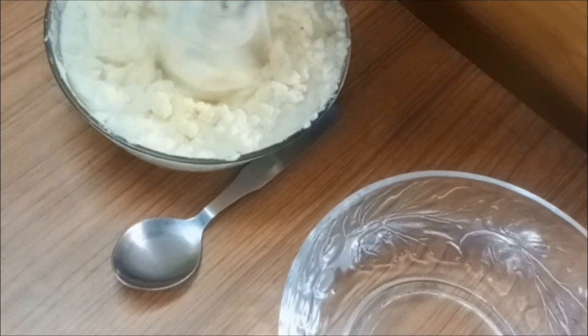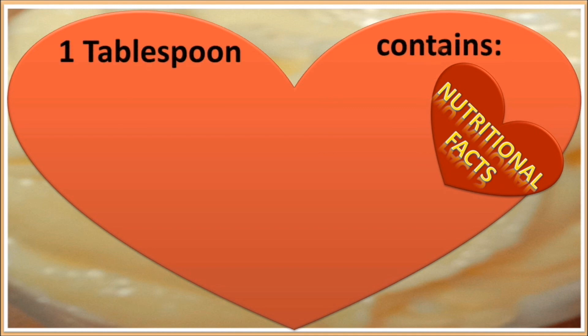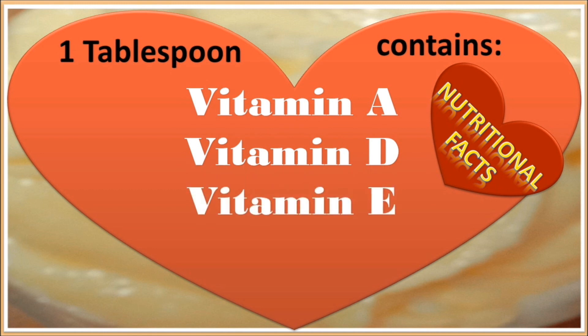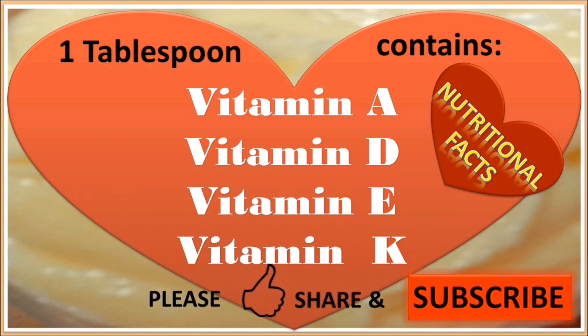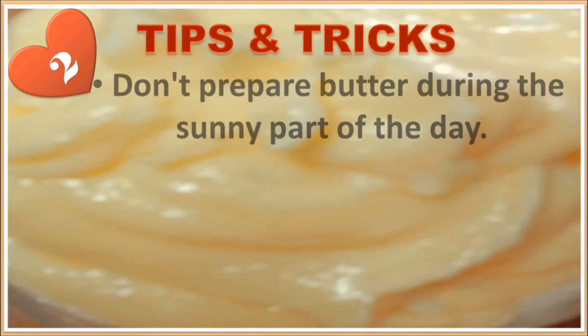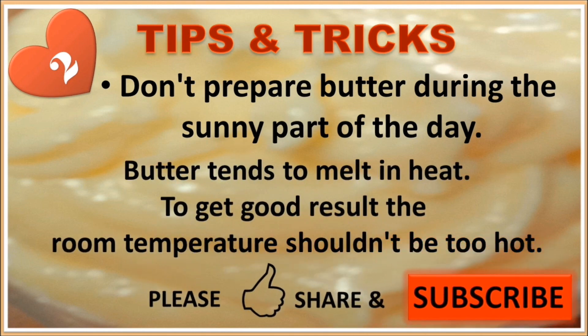Some more nutritional facts: one tablespoon of butter contains Vitamin A, Vitamin D, Vitamin E, and Vitamin K. Tip 2: Don't prepare butter during the sunny part of the day — butter tends to melt in heat. To get good results, the room temperature shouldn't be too hot.